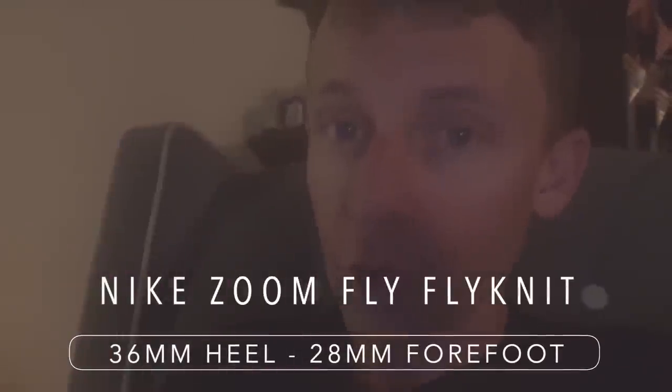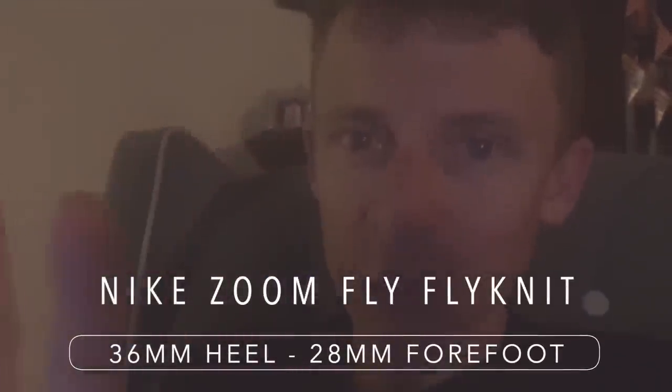Actually, I'm editing and I need to correct that stack height — it is not correct. I knew it was too tall; there's no way it was 40 and 32. After researching from a couple of reliable sources, the actual stack height is 36mm in the heel and 28mm in the forefoot. Sorry about that — if I say something wrong I will correct it.